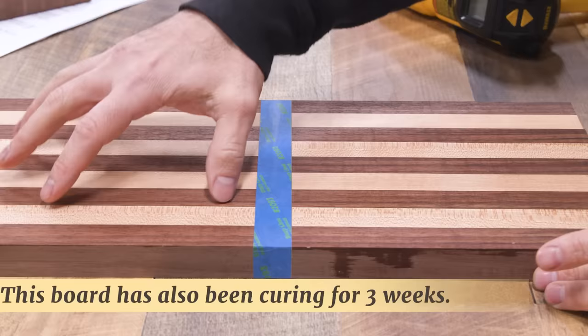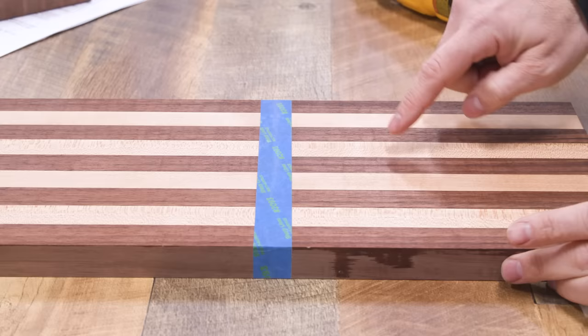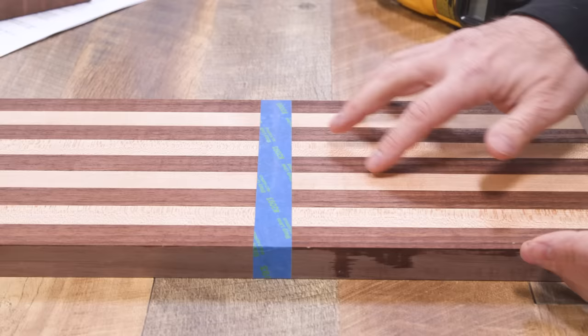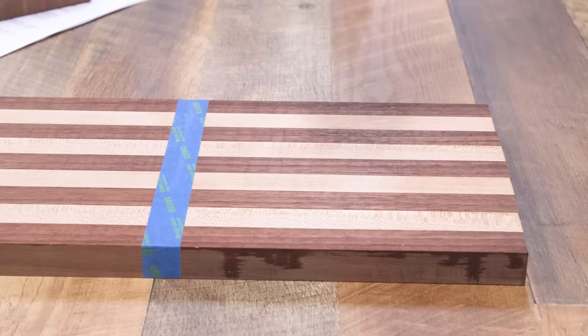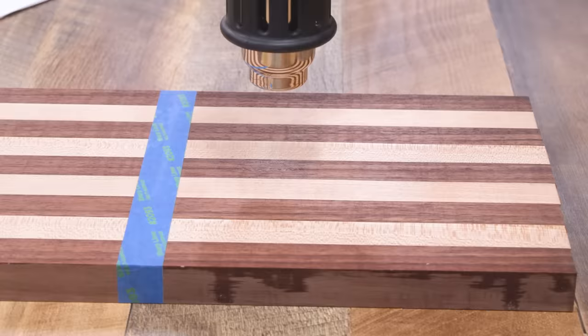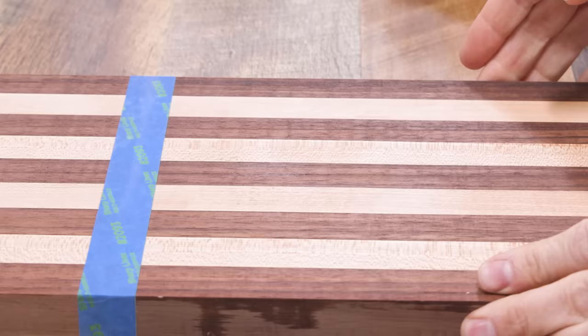Here's a long grain cutting board finished the same way — a flooded side and a sparingly applied side. Another thing that can happen with the flooding method is that the pores get a little darker, because those pores hold onto oil and stay wet a little longer. After the 10-second heat test on the flooded side, both the maple and the walnut are letting go of some oil. It's crazy because if you were to feel this, given the timeline, you'd think it was cured — but clearly there's still oil in there.